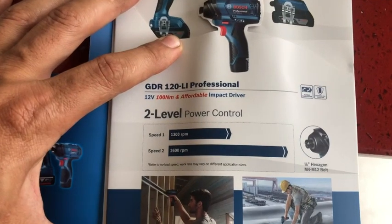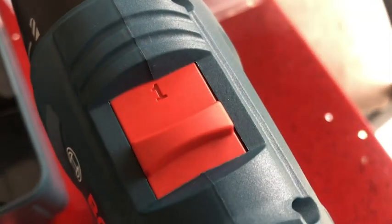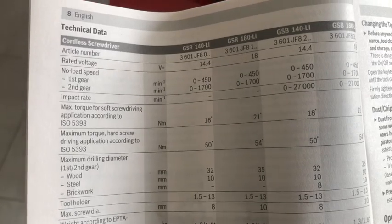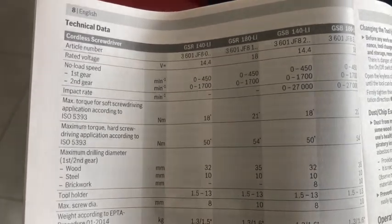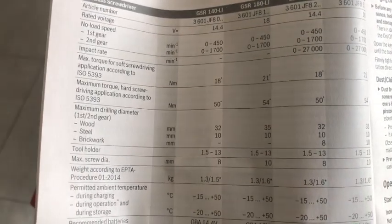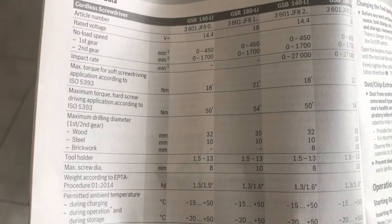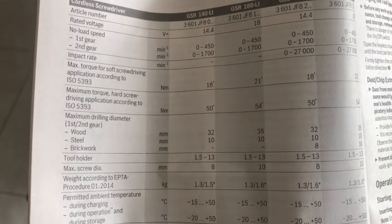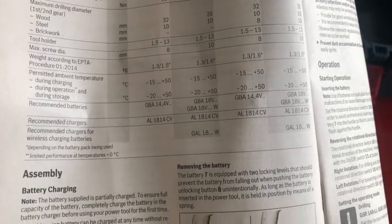It's got two speeds: 1300 and 2600 RPM on that switch there. I don't know what soft and hard is but it's 21 Newton meters or 54 Newton meters of torque. It takes a 10 millimeter diameter steel drill bit or 35 millimeters for wood — interesting.